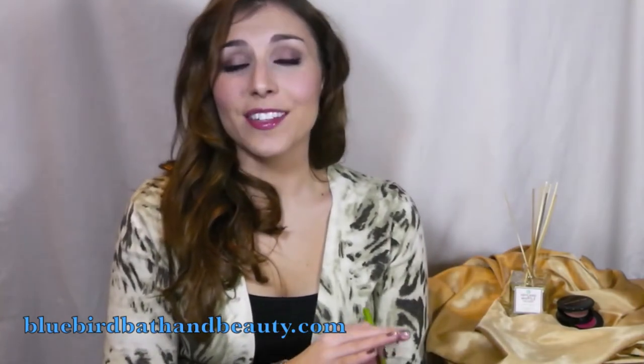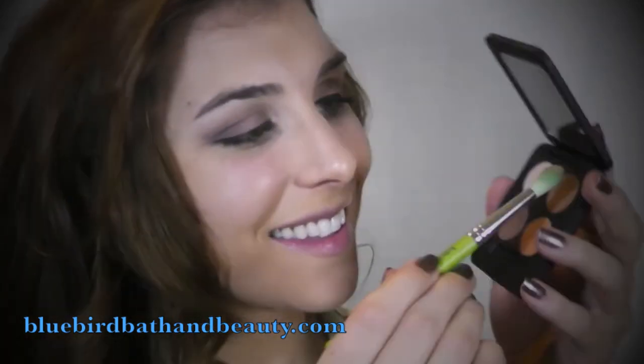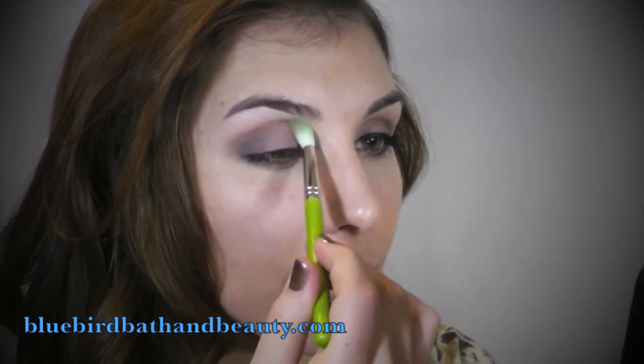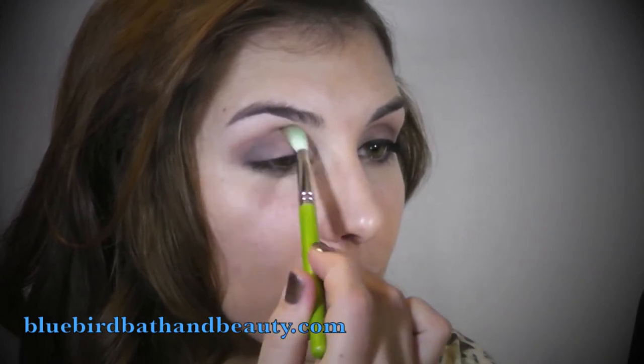Then to make sure there were no harsh lines in the crease, I went in with my Bdellium 785, which is a rounded, dome-shaped brush. I put it in the camel, the mid-tone camel color, and swept that throughout my crease just to blend things out.